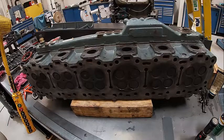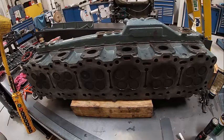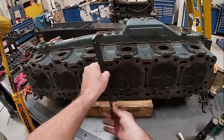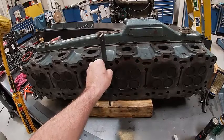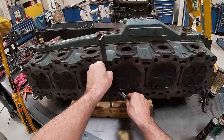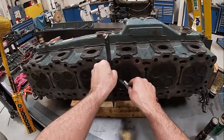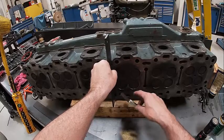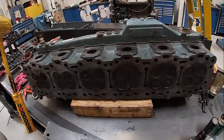There are different size straight edges depending on what you have. These are actually bars we had machined just for this. Essentially what I'm going to do is anywhere there's not a hole, check if the feeler gauge fits. There are a couple spots it will, but that's because it's in the fire deck - that's probably a couple thousandths worth of carbon. So we should be ready to install our cylinder head.